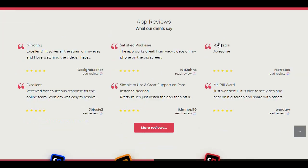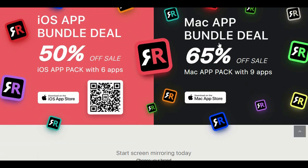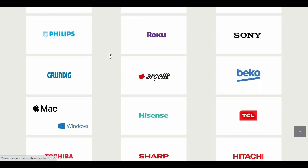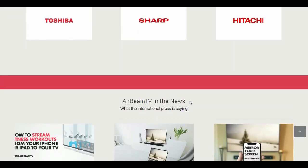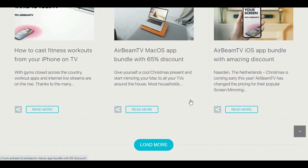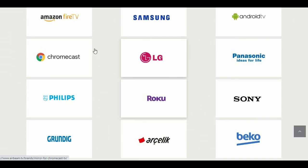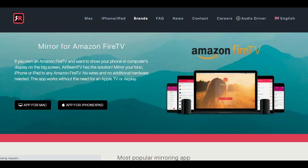Hey guys, today I'm excited to show you the fun and incredibly useful AirBeam TV — the all new app that allows you to mirror your iPhone or iPad on your Samsung TV. With AirBeam TV you can watch all of your favorite videos, shows and movies on your TV.